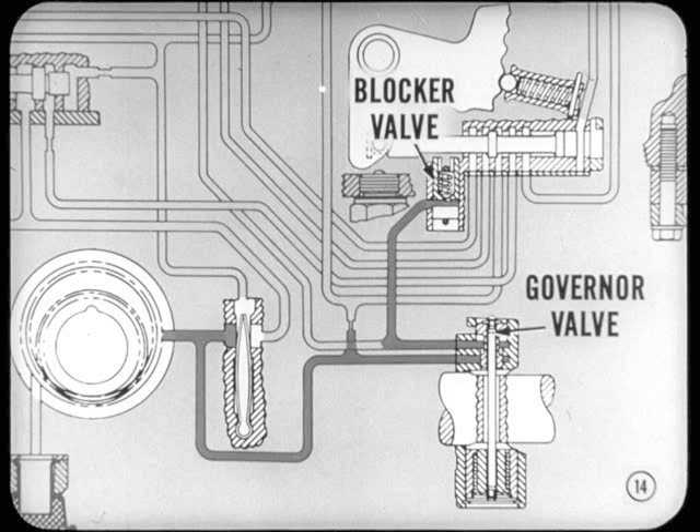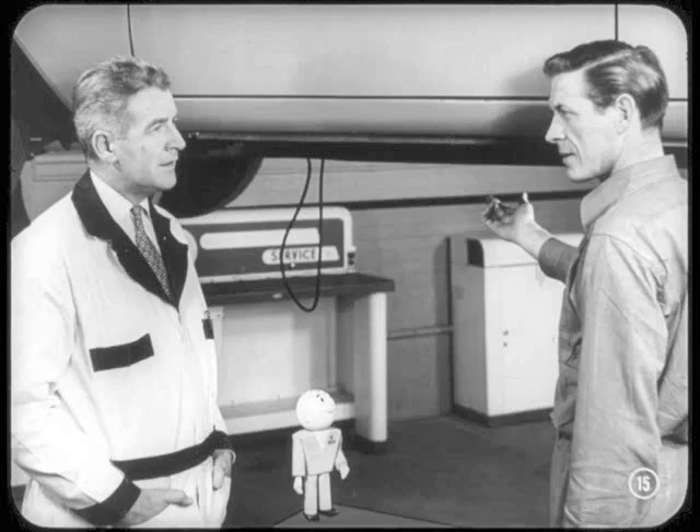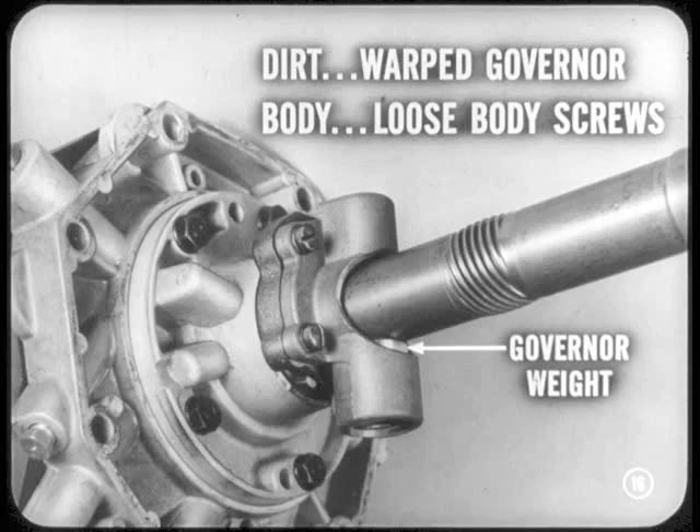So you'll have to remove the governor for cleaning and inspection. This means disconnecting the prop shaft and removing the transmission extension. Then you can remove and disassemble the governor. Dirt can cause that governor weight to stick. A warped governor body or loose body screws can also set up the same condition.